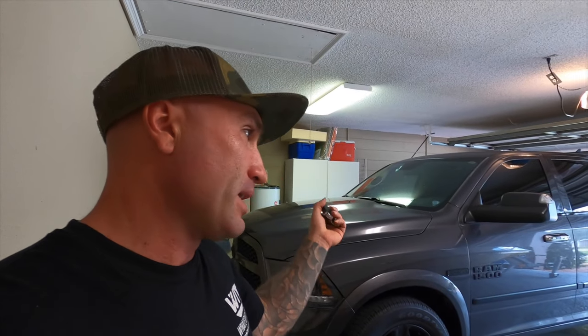Pretty cool stuff. I'm happy to have factory-style remote start now — you can have the vehicle cooling, heating, whatever the climate may be, and walk up to a climate-controlled vehicle. Thanks for watching. If you guys found this helpful or informative, give it a thumbs up. Everything to get this done will be down in the description below. We'll see you guys on the next video.